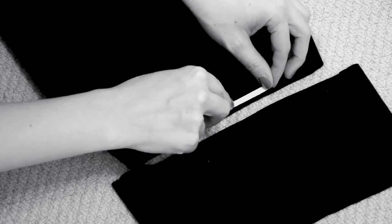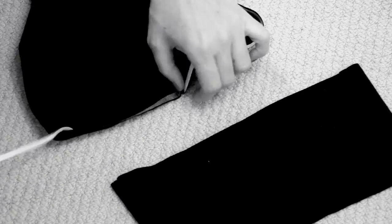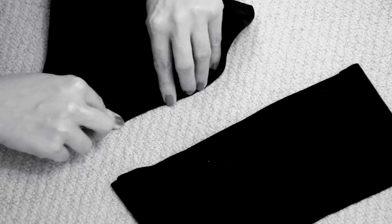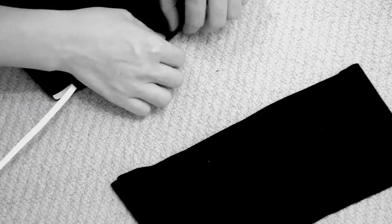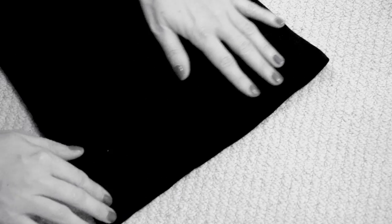One way I used it is for the hem. Just take your garment, apply this at the edge, then remove the top layer and fold the fabric in a thin line — and it basically hems the whole garment. It keeps the whole hem in place, and you can easily just stitch it down. When you wash your garment, it vanishes after washing.